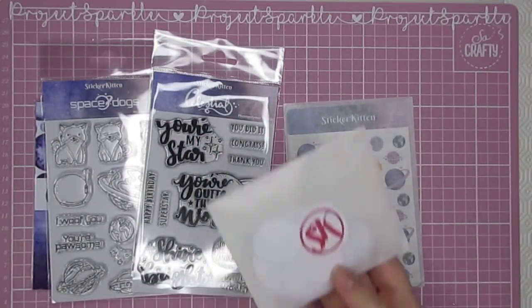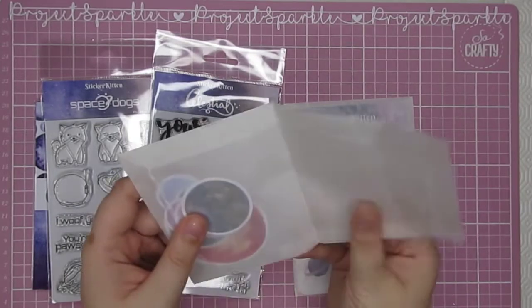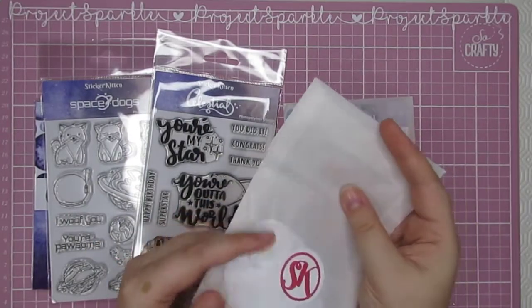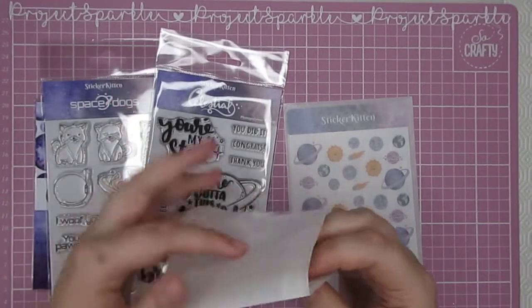All of the ephemera comes in these little glassy bags which I absolutely love. I store mine in these but you could definitely use them for packaging happy mail, or reuse them for different storage solutions.